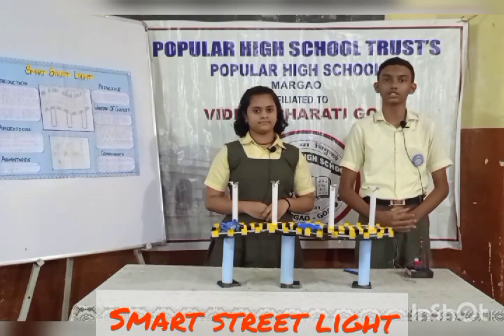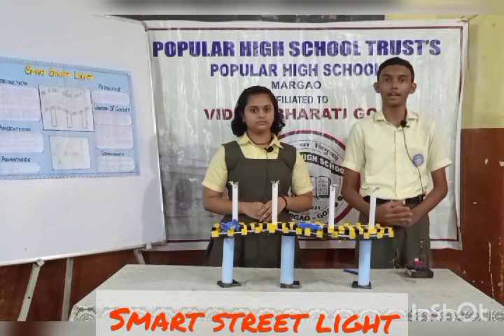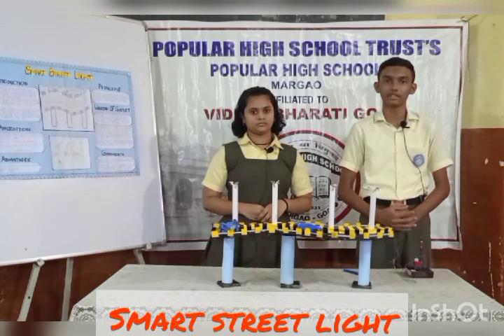It gives high resistance in night and dark time and low resistance in day or light time. We have used the transistor as a two-way switch. Advantages of our smart street lights are automatic turn on and off of the street light, the cost is effective, and wireless communication.